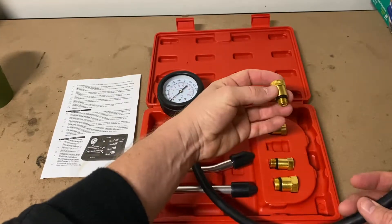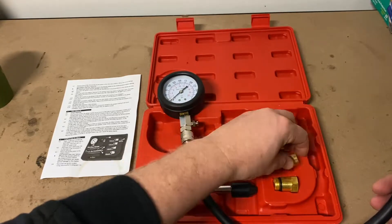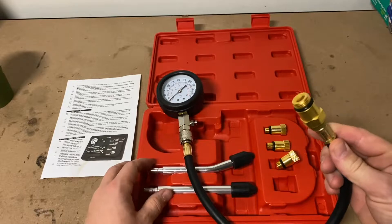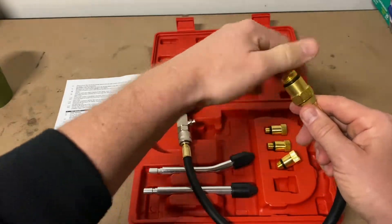To do a compression test you will need a fully charged battery so that the engine cranks to its full capacity. I should note that my engine is completely cold at the time of this test, which means that I will achieve a higher PSI reading than when the engine is hot.